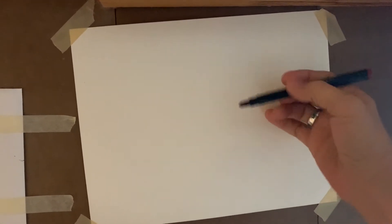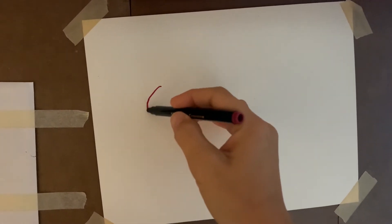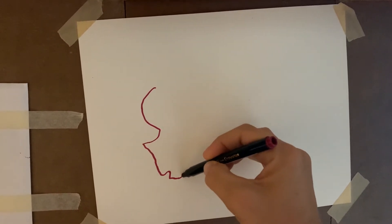I have no idea what I'm going to draw. What's something I draw really well normally? I normally draw horses pretty well, so I'll try to draw a horse.